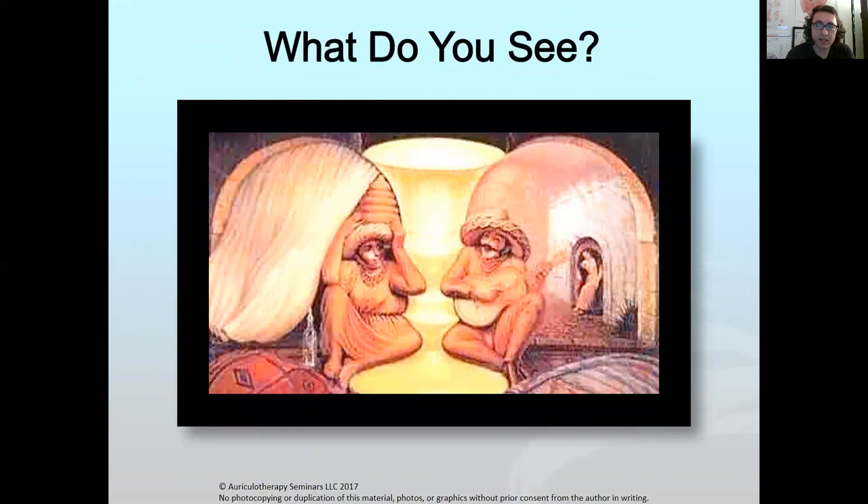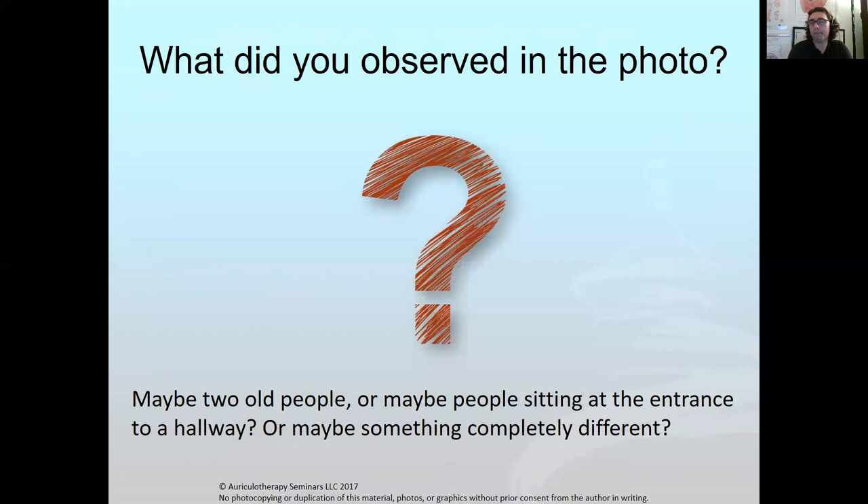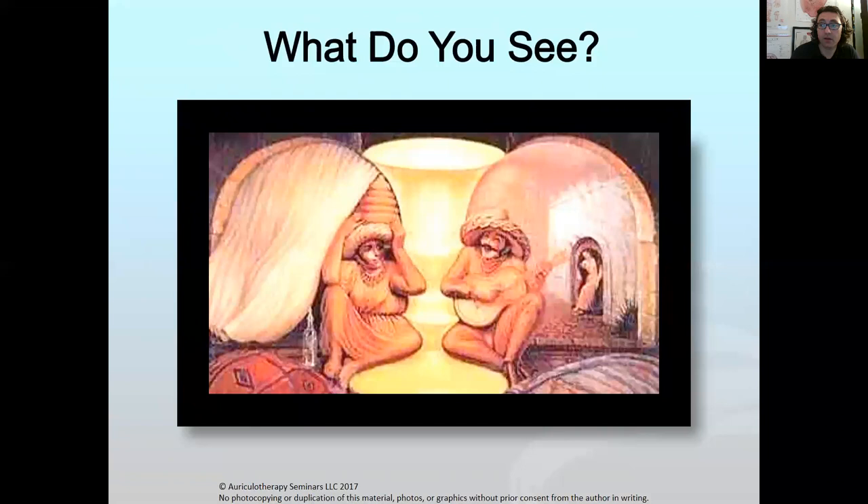Take a look at this photo — just look at it for a few moments, both left and right sides. What did you see? How many people saw two old people? Or maybe two men — one playing a guitar and the other holding a cone — and on the right side a woman in the hallway? When you just look at it first it might look like two old people, but when you look again it can change.